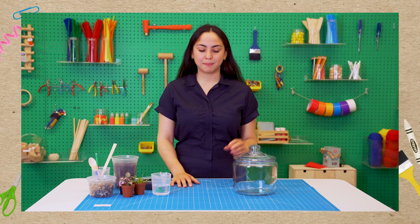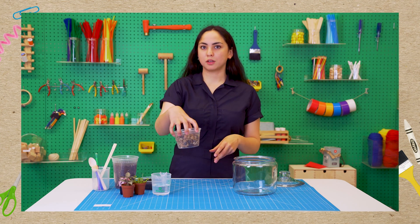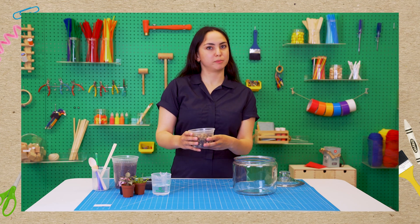Some other materials that are helpful but optional are a spoon, a paintbrush, and some decorations. So our first step is to remove the lid and add some rocks — we want just enough to cover the bottom of the container.